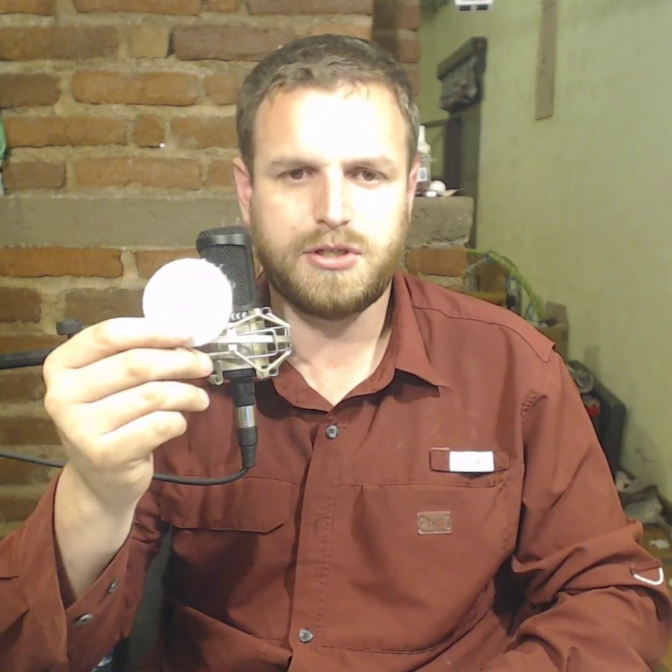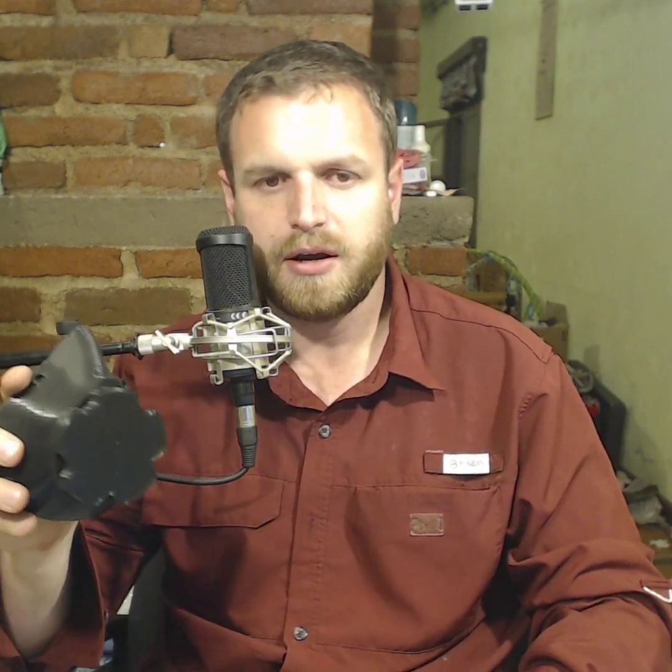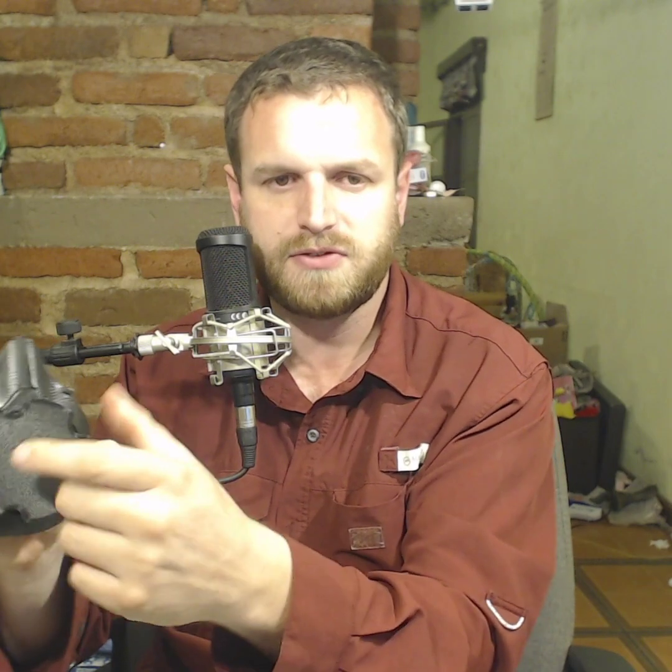I wanted a mask that would just use these little makeup pad things, so I took a design that was already out there and just made a screw-in face for it.